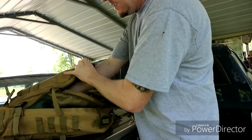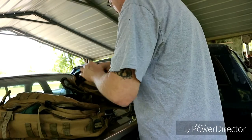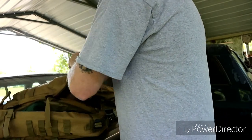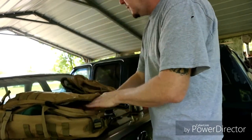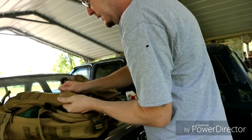I've got more pouches on here now. I've got to figure out how I want to do all this. Before I didn't have a big one here. This is a lot better bag. I like this one.